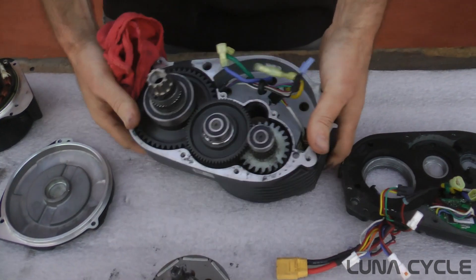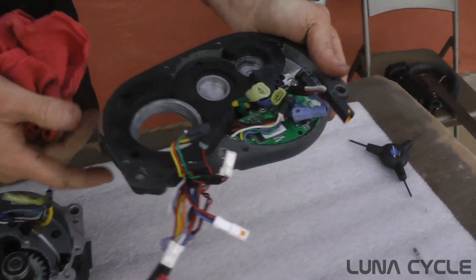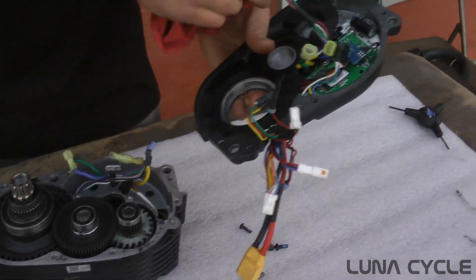Basically you've got your controller mounted in one half of the side cover. Here's your controller — similar to the HD with basic connectors. Somehow they do some witchcraft in here that makes the torque sensing work.